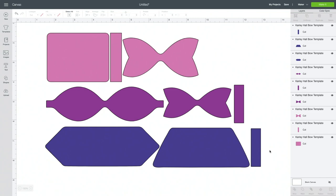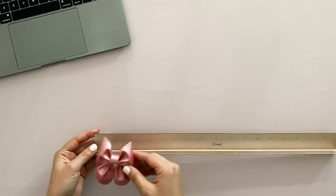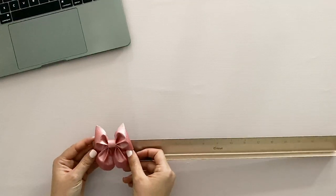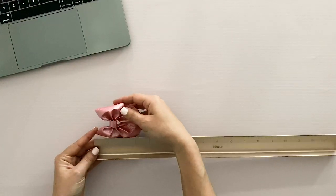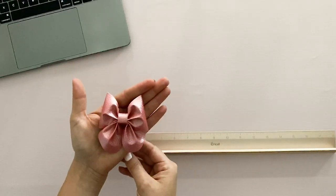Let's start with this dark purple bow on the bottom. If you cut it the size that I have it in my file, the final bow turns out to be almost three inches wide. The widest point is about three inches and then it is about three and a half inches long. So that is the bottom bow that is on that file.